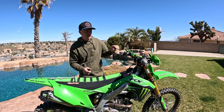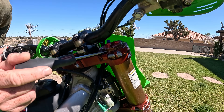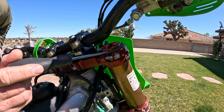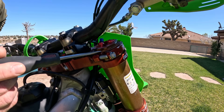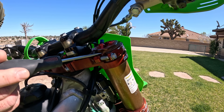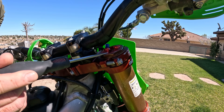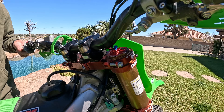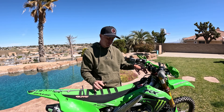When we talk about fork height — if we can zoom in here — when we say you need to be three millimeters or five millimeters up on the fork, we do not measure the cap. This is not part of the measurement. We go off just the tube height. So this fork setting is flush. We're not measuring the cap at all — just the tube height. When I say two millimeters or five millimeters, it's just the tube height, not the cap.